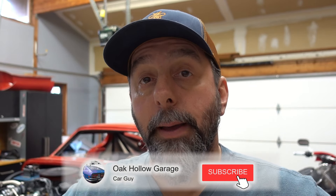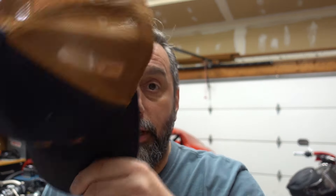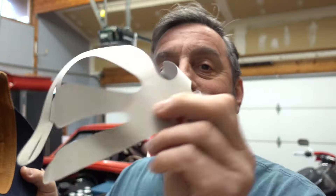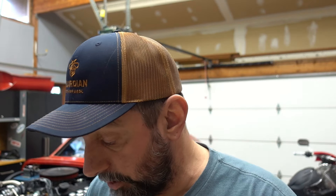Hey everybody, welcome to Hello Garage. My name is Thomas and I am mad at you guys. Not really, but my last two videos I filmed — this is a brand new hat that I just got the other day and I noticed when I was reviewing the videos there's some weird little white thing in here. You guys didn't tell me. I looked dumb the whole time leaving this cardboard insert in my brand new hat.